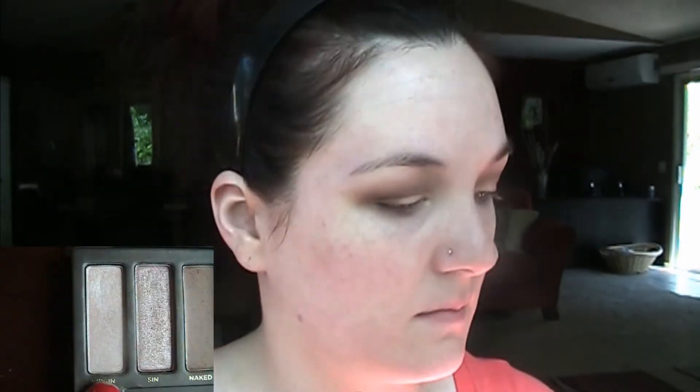I'm taking my MAC 217 with just a little bit more of the Naked color and blending everything out. Then I'm taking this ELF flip brush and the color Virgin to highlight underneath my brow and the inside corner of my eye, and really using it to blend everything together.